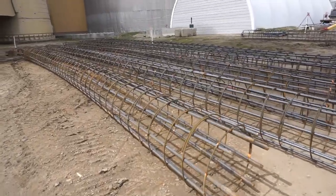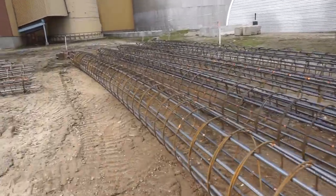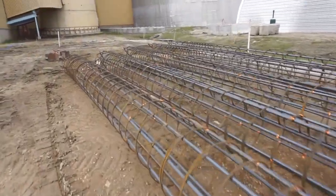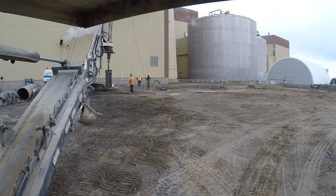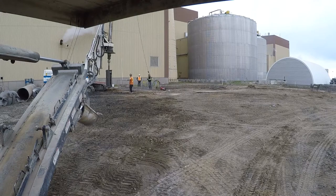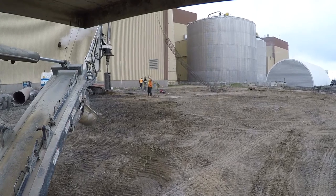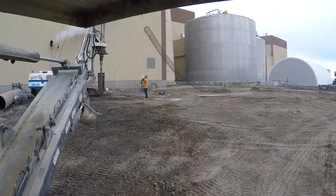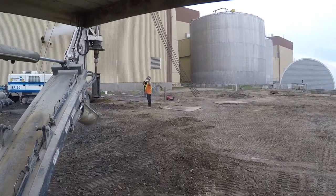These are the rebar cages that go in — they go down the full length of the pile. Here you see the rebar cage being lifted up; they'll drop it down and then pour concrete in as soon as the rebar cage is in.